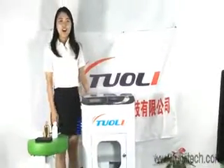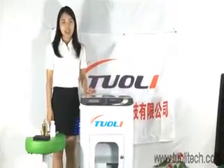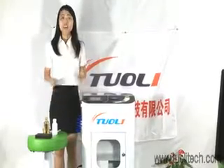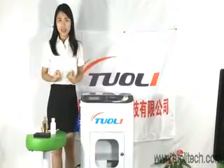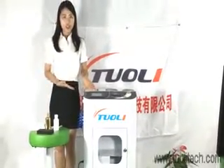Hello friends, welcome to Tonitech. This may happen every day — oh my god, my phone is in water, what can I do? Who can help me? Our nano-coating waterproof machine will solve this problem for you.